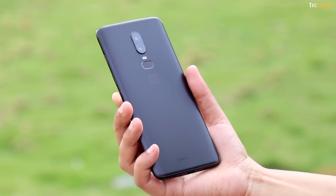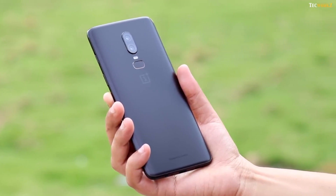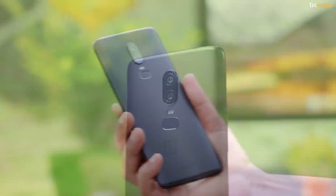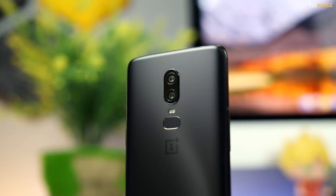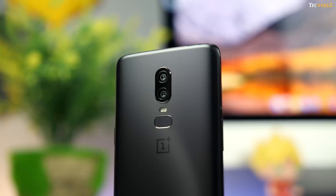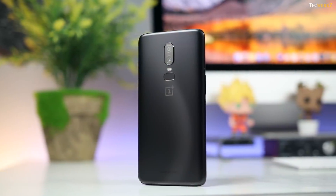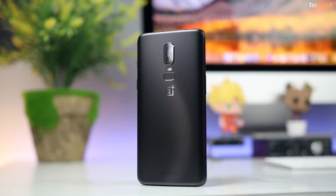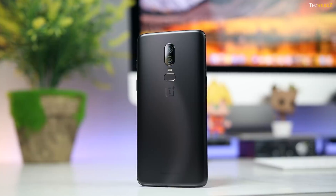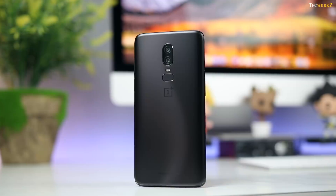I am already working on comparing these cameras with some of the other flagship devices. If you want to see it compared with a specific smartphone, let me know and I will try to make that video for you. What are your thoughts about the camera on the OnePlus 6? Has it impressed you, or is there something you want them to improve? Let me know in the comments. Please hit the like button if you enjoyed this video, and subscribe to the channel for more quality tech videos. This has been Sagar, and I will catch you guys in the next video. Take care.